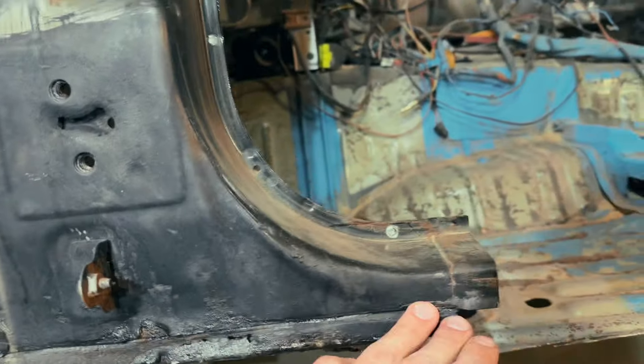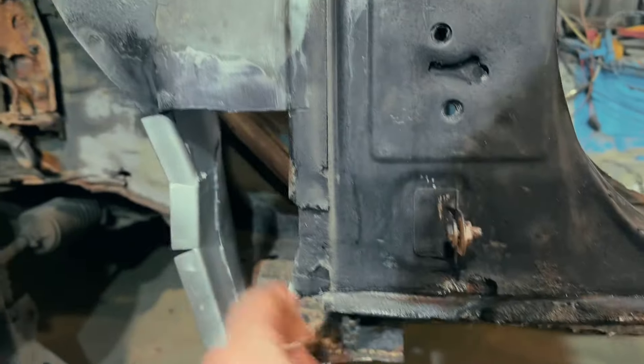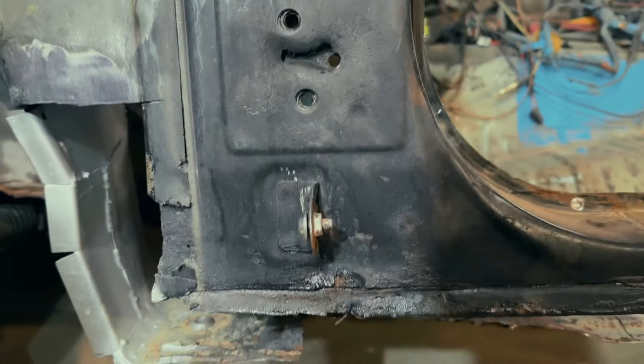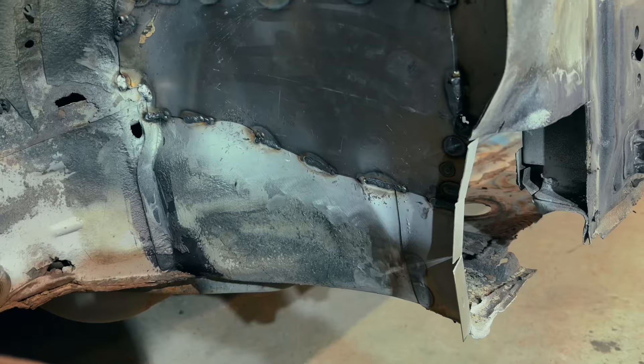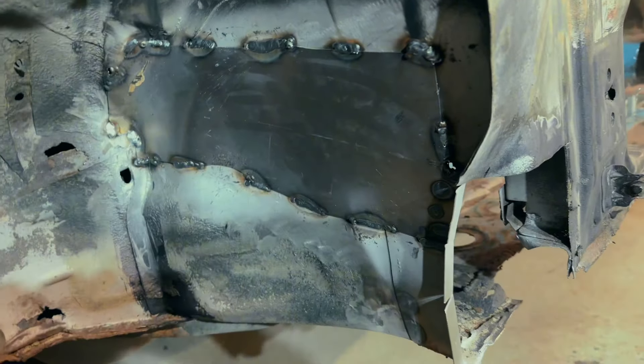Same as that place, I wanted to cut the old side seal here, drilled it out, and prepare this place for inserting the new side seal panel. I welded a new panel for this front arch.